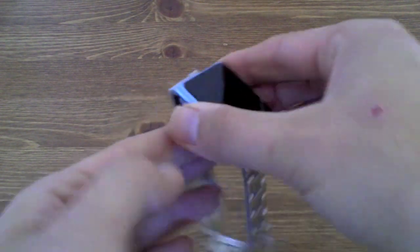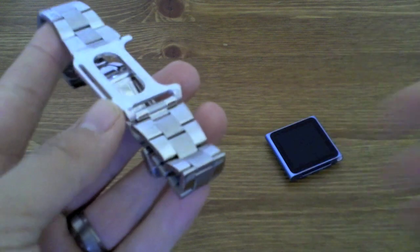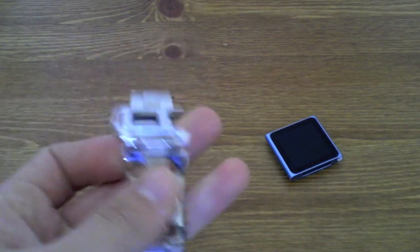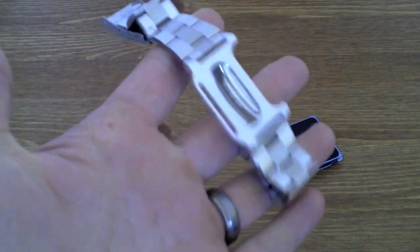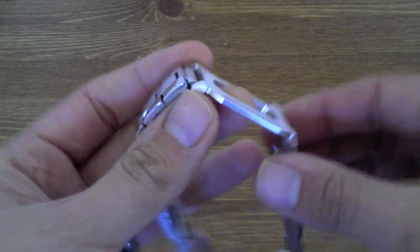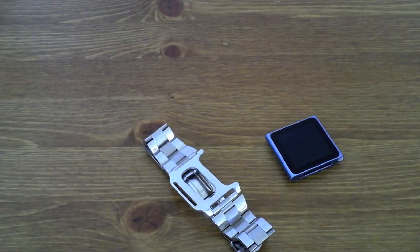This particular watch strap is called the Wrist Jockey Admiral and it is made from stainless steel. Wrist Jockey say that it will fit any wrist between 6 and a half inches and 8 and a half inches, so it's going to fit pretty much anybody at all. They say it's an extra wide design to accommodate the iPod Nano, and I've been wearing it for about a week and a half to two weeks now, and I have to say it's really, really comfortable to wear.